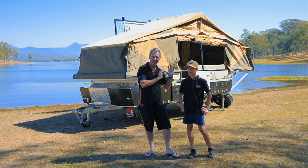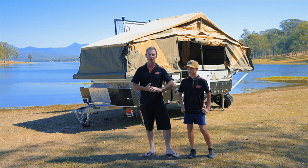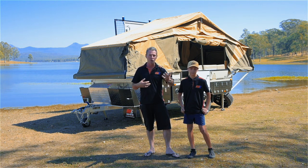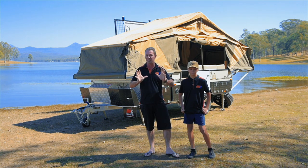The main tent is set up and done — took us no time at all. So if you're doing a quick overnight or heading off the next day, you can have that part done in no time. Now it's time to set the annex up. If you're going to stay for a couple of days or a week and you want a bit more shade and comfort, set the annex roof up. Easy done.